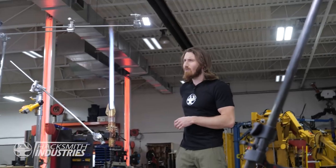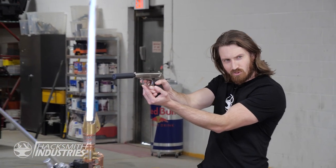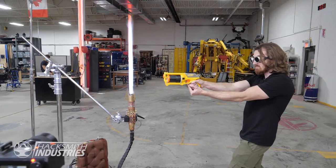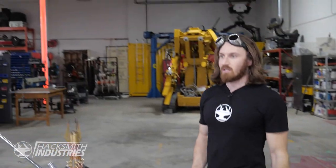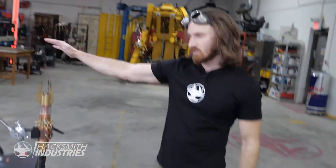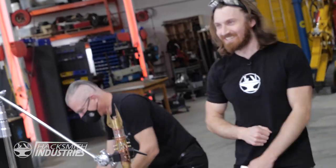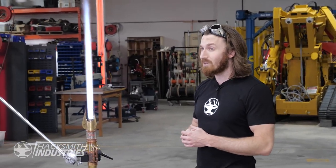A lot of people also ask what would happen if you shot a bullet through the lightsaber — would the bullet melt? We'll go through the script up to the point where I start talking about my hand. Luckily, I happen to have a box of hands that one of my fans in Florida sent me.